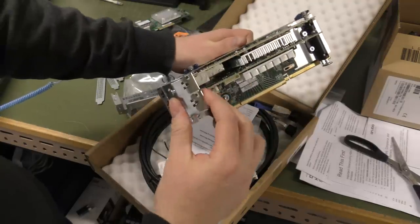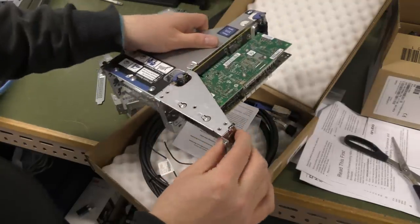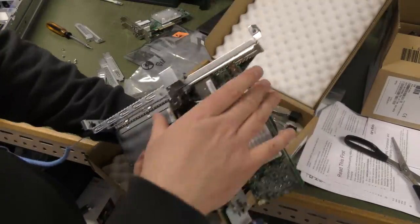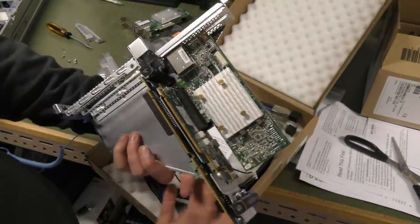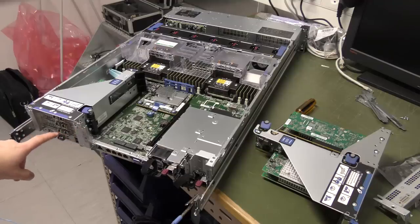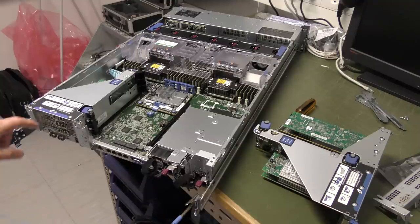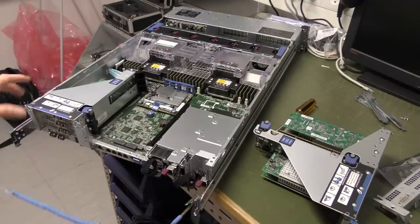I'm going to put in those two screws because there's nothing else to keep it in place. Now I'm going to take the bottom HPAs and move them over into this slot, and drop those two down to make room for the expander card over here.